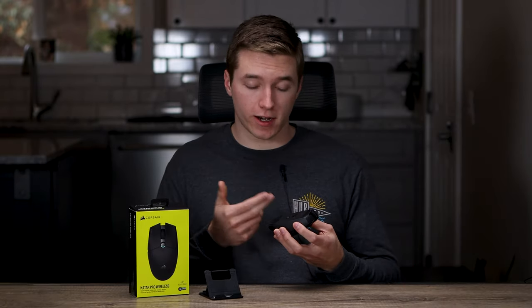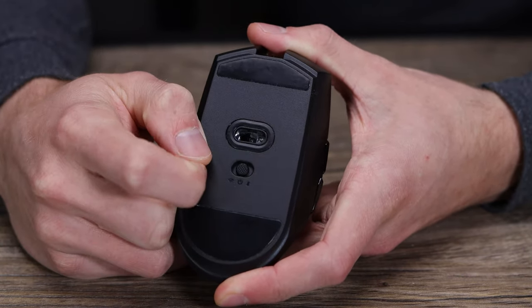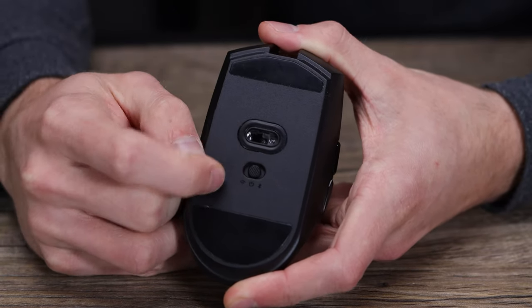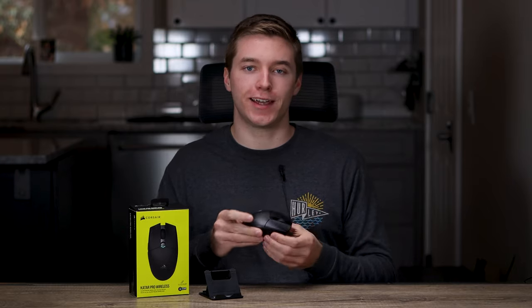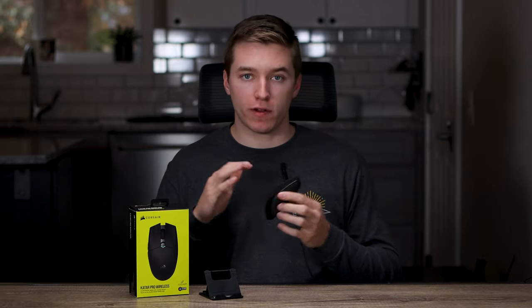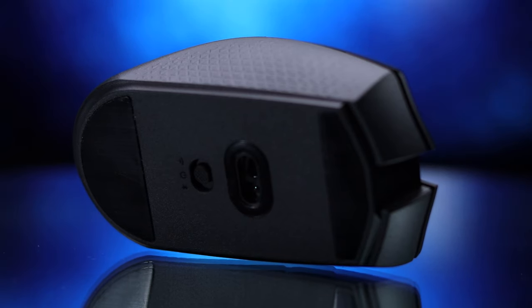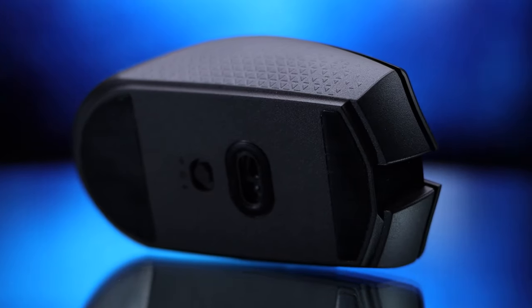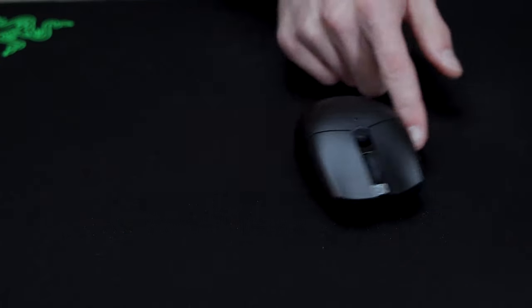Moving on to the bottom of the mouse, there's a switch that lets you go between 2.4 GHz wireless or Bluetooth mode, and when it's in the middle position it's completely shut off. If you do have it powered on and leave it sitting there, the mouse goes to sleep and takes around five seconds to wake back up when you move it — but it's nice knowing that even if you forget to turn it off, it won't waste your battery life. You do get large skates on the bottom, one in the back and one in the front, not split apart, which is nice as they continue across the whole front and whole back. So far the glide has been smooth and consistent.